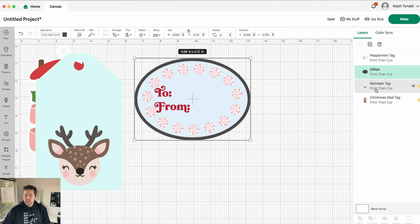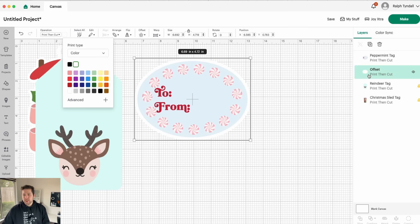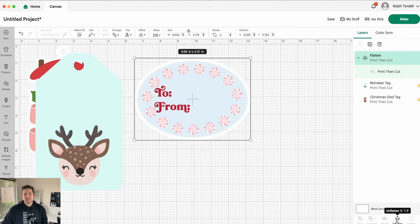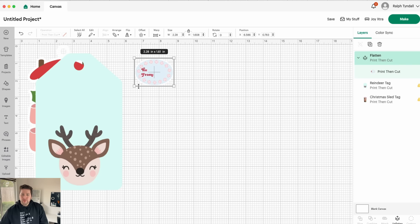I'm going to go right about there and hit apply. You'll see that now you have a second layer of our regular peppermint tag design, and then that offset layer that we just created. Go ahead and change that offset to white. Then you'll select both layers — you can do that by selecting one layer and holding down Shift on your keyboard and selecting the other. And once they're both selected — which you'll know once they're both highlighted — go ahead and click flatten. Basically what that's doing is combining the two layers together so that they're treated as one.